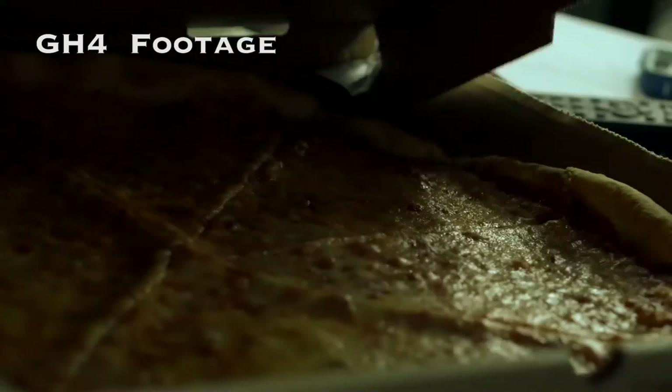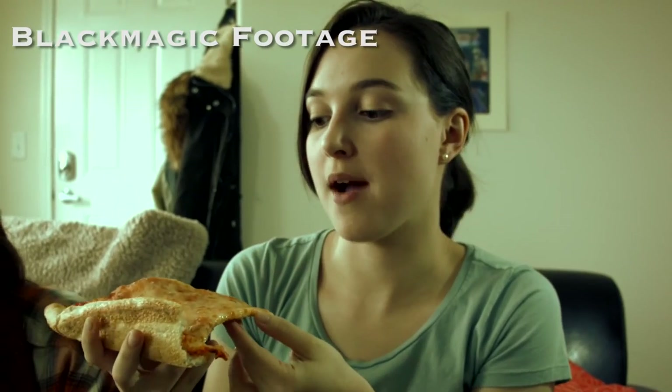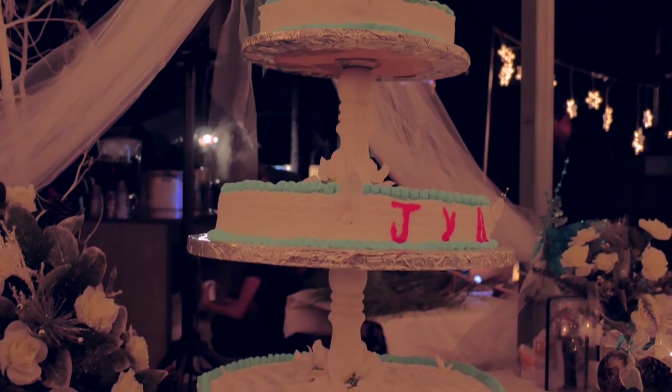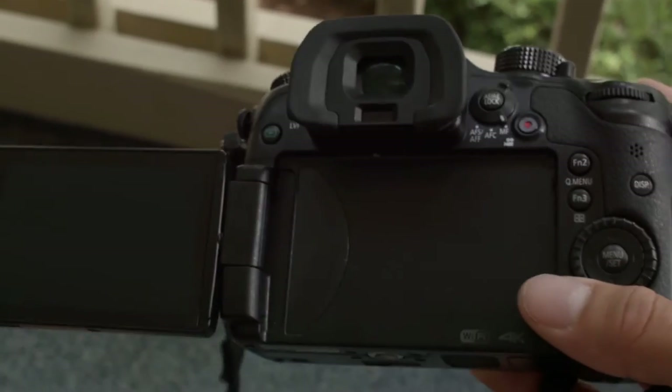It had the option for 4K, it had that variable frame rate, and it had an image that to me looked just as good if not better than a 5D Mark III. Any camera that had that — even if this wasn't basically half the price of a 5D — I would still want this camera. This wasn't my first camera and most definitely will not be my last, but I am very glad I got it. I would not make a different decision if I could go back.